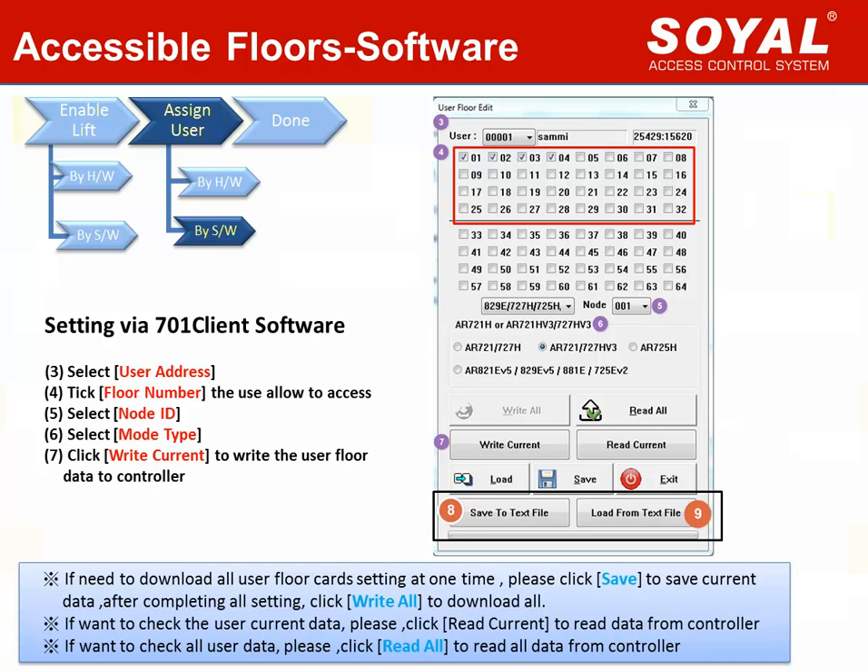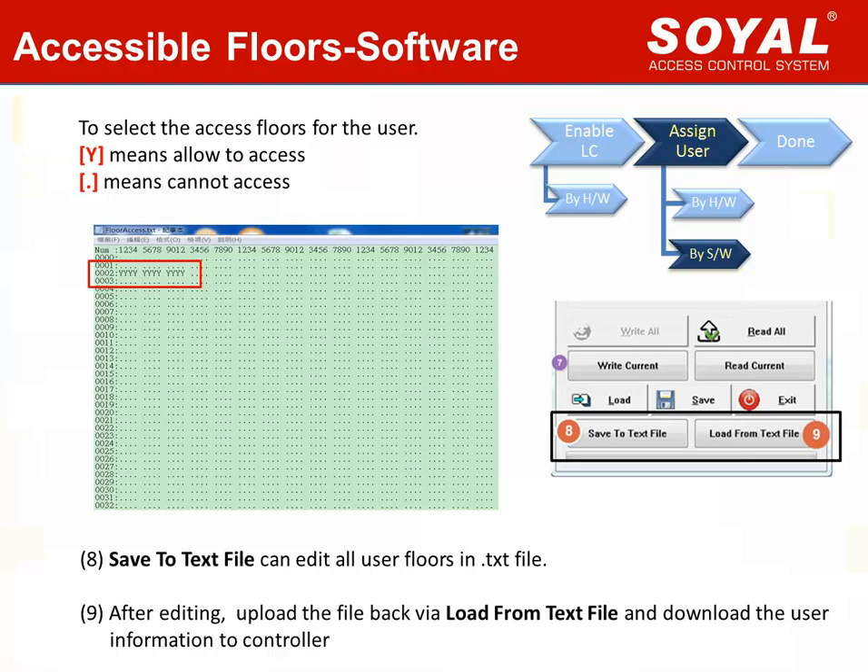The user floor setting can be downloaded to the connected controller. There are three notes for your attention. If you need to download or use a floor card setting at one time, click Save to save current data. After completing all settings, click Write All to download all to controller. If you want to check the user's current data, click Write Current to read data from controller. If you want to check all user data, click Write All to read all data from controller. Another simple and fast way is to edit user floors in a text file. Select the access floor for each user card — Y means allowed to access, dot means cannot access. After completing the user floor setting, upload the file using the Load from Text File option and download the user information to the controller.